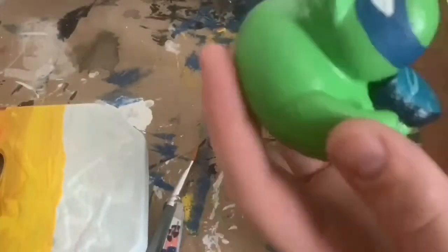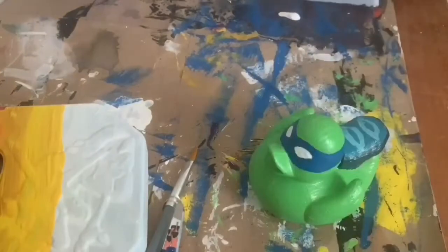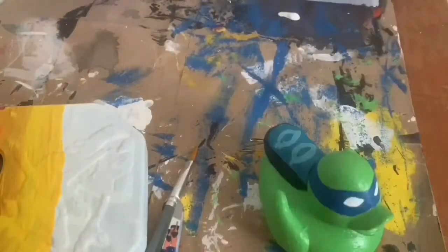I don't know if I'm going to film myself painting the other three ducks. I've already finished painting Mikey and didn't record his, but I may end up recording Raph and Donnie. If you go over and check my Instagram you'll be able to see the finished products when I actually finish them.